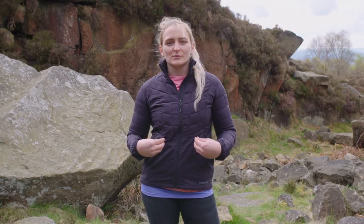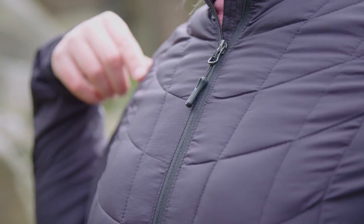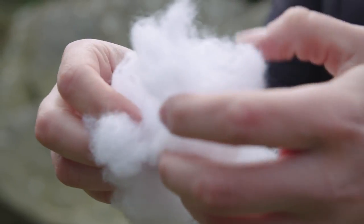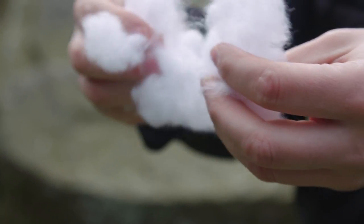The reason why I really like this jacket so much is because of its zonal panelling with the synthetic insulation. Marmot have teamed up with 3M Thinsulate to create a synthetic fibre that imitates down. It looks and feels like down, but you still get the warmth properties even when the fibre gets wet.